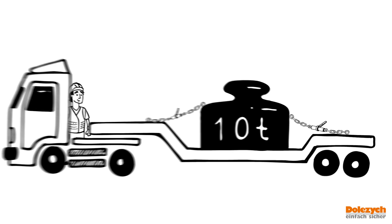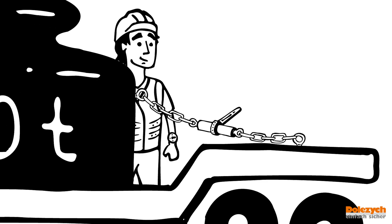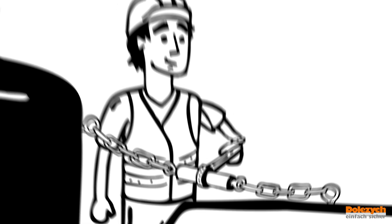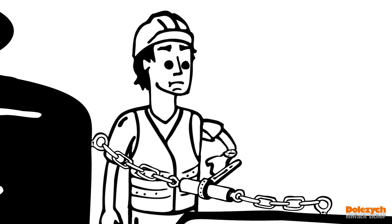When re-tensioning lashing chains that have loosened during transit, the insufficient remaining tensioning distance means that the binder has to be removed and re-tensioned. This costs a lot of time.